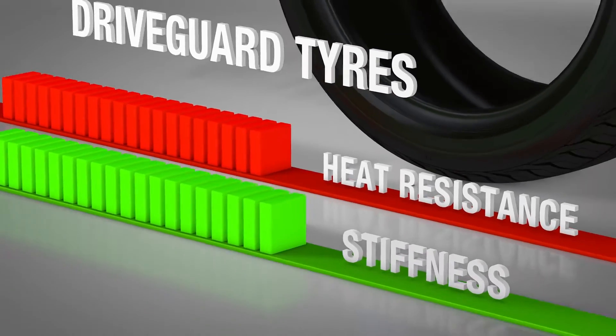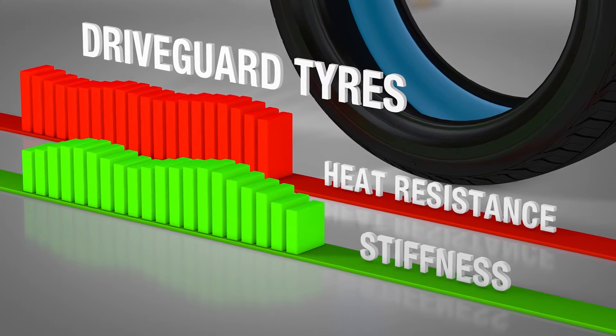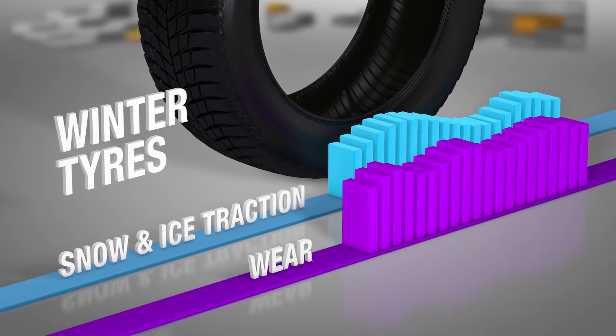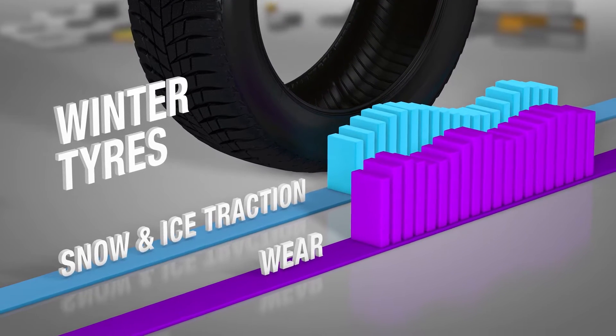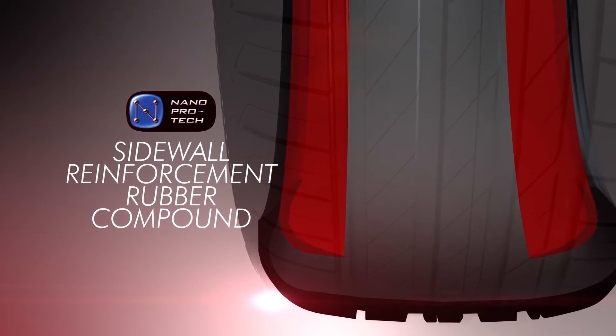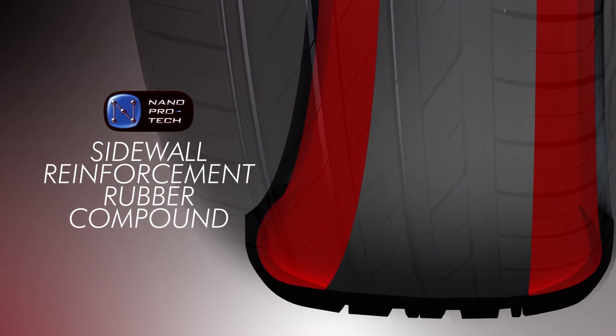For example, NanoProtec is used to create the stiff, heat-resistant material used in Bridgestone DriveGuard tyres. NanoProtec is also used to create the long-lasting, high-traction material needed for winter tyres. A NanoProtec sidewall reinforcement rubber compound provides low-pressure mobility and improves ride comfort.